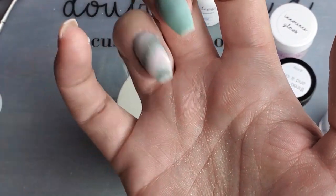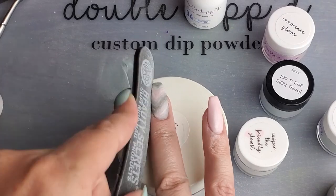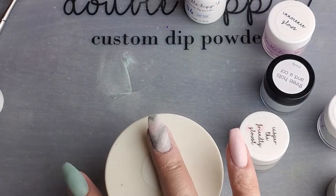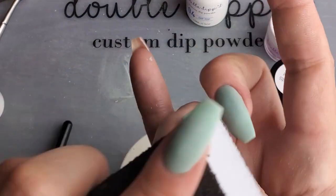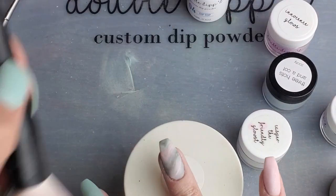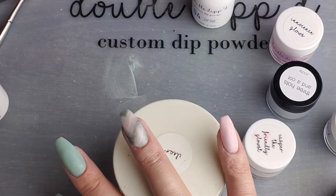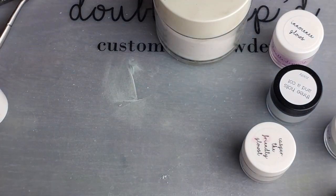You can hear that activator is nice and dry, and we're going to start really filing, shaping, and smoothing out that nail for finish. Now I'm just going to buff it, dip it in clear, then activate. And then our final top coat.